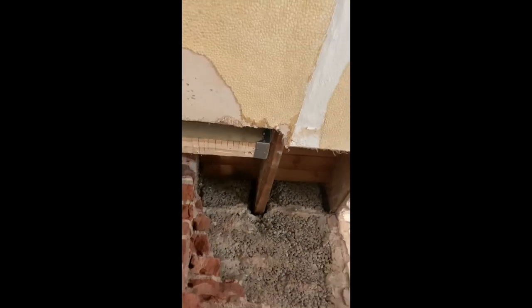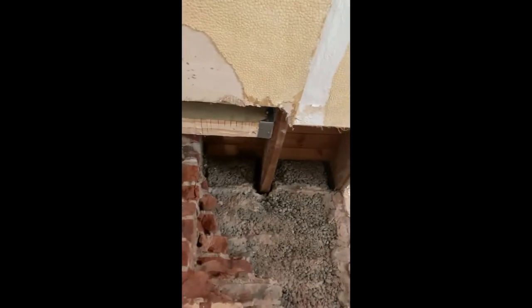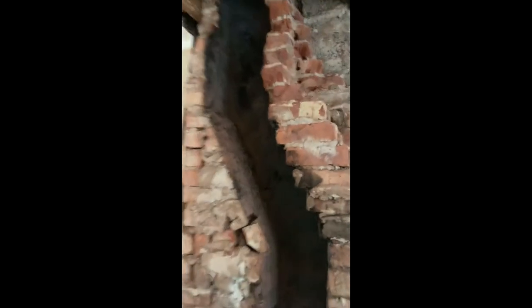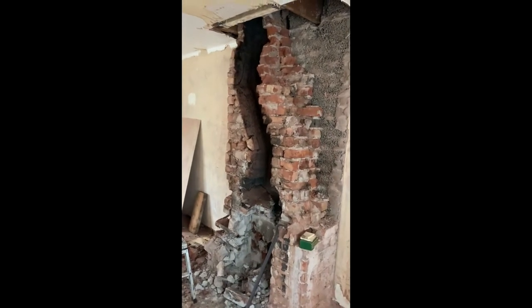I bolted it to the other pieces of wood in the floor, and now I'm going to knock the rest of this down in day ten. See you again.